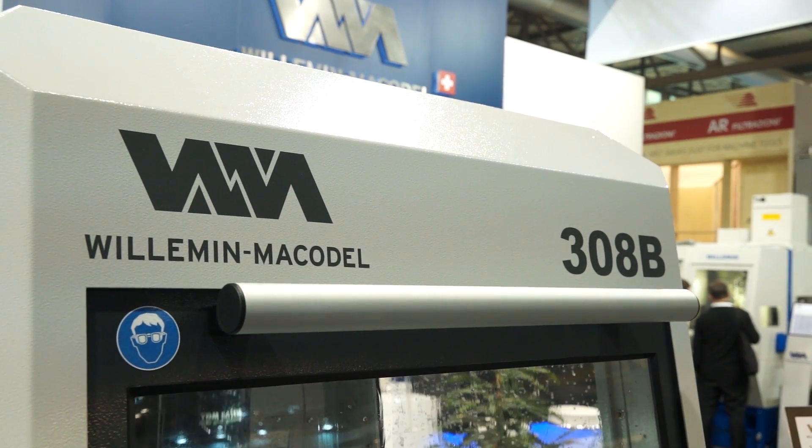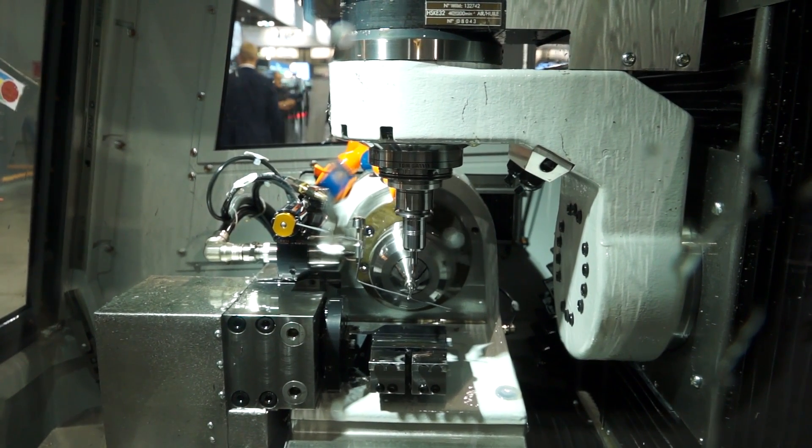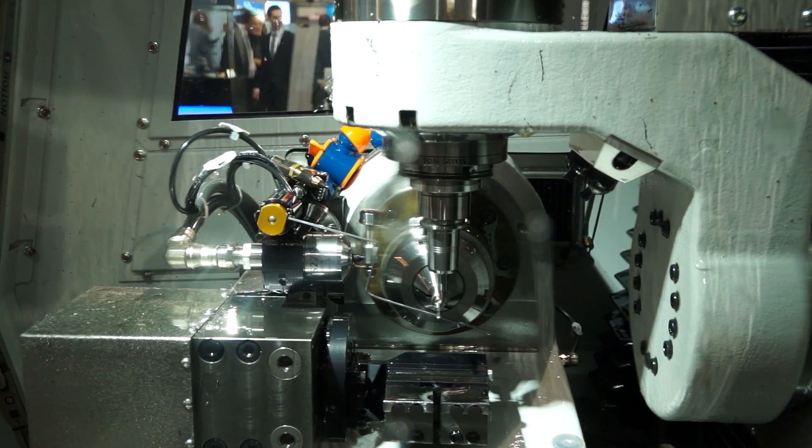We developed the 308B machine especially for dental labs. Dental labs were looking for a very compact, small machine with dimensions allowing it to go through a standard door size — that's why the machine was developed to fit through a door 800 millimeters wide. We then developed the machine with different features, combining bar stock machining for implants and chuck machining from the disc, for example, which makes the machine very unique.